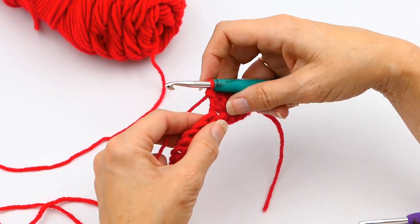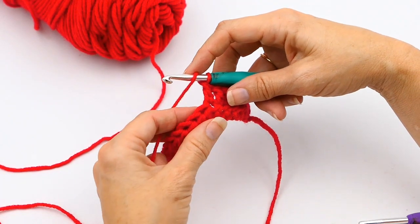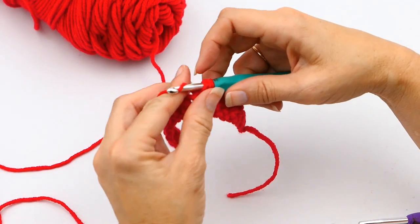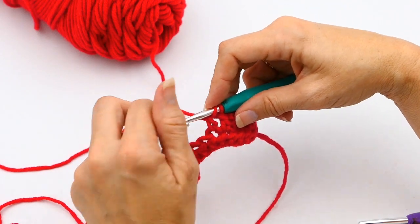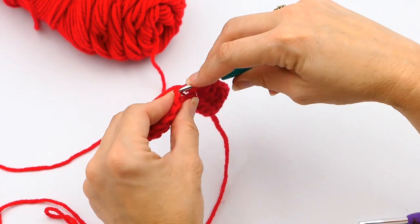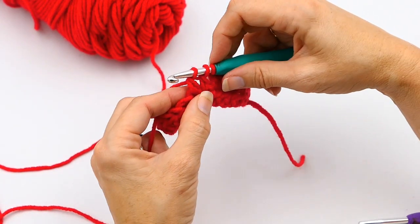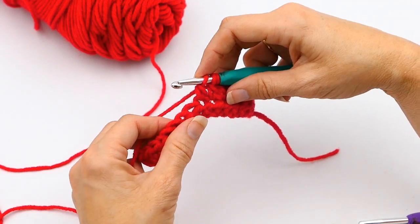For the three-stitch decrease, I'm going to do basically the same thing as before. I'll yarn over, put my hook through that next stitch, yarn over and pull up a loop. Then yarn over again, pull through two loops. Yarn over again, go into that next stitch, yarn over and pull up another loop. Yarn over again, pull through two loops — so now I have three loops, just like before.